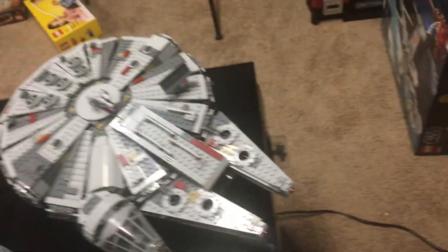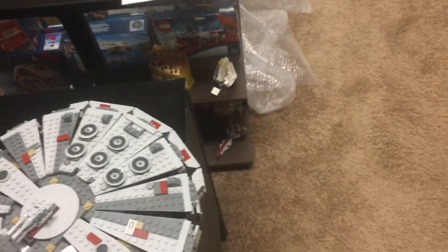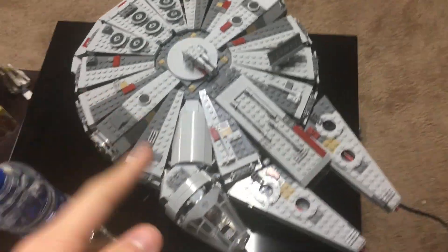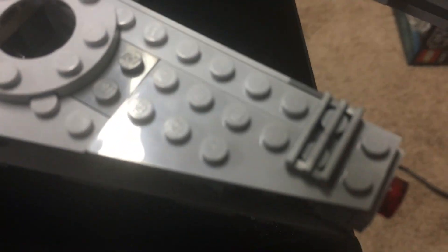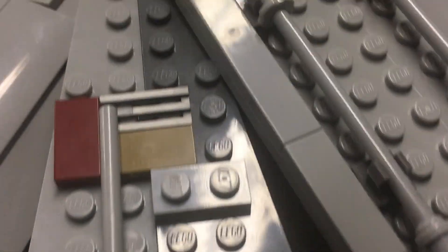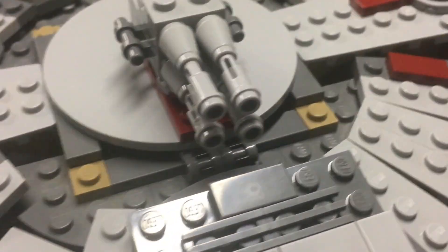I've bought a couple as jokes — like some figures back in the day at a garage sale, they were literally dirt cheap and I was messing with them. Other than that, I have never bought fake Lego and never will unless it is for video purposes only. I just want to show you guys right here that it is not fake — every single stud has the Lego logo.